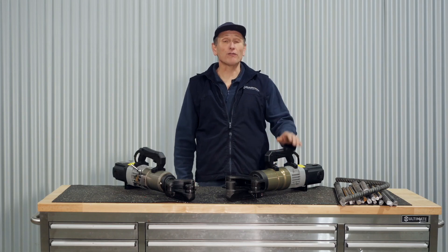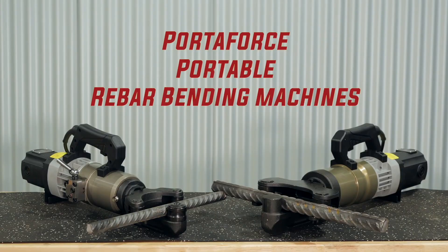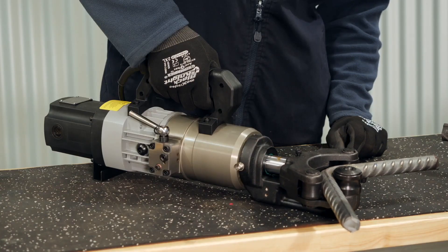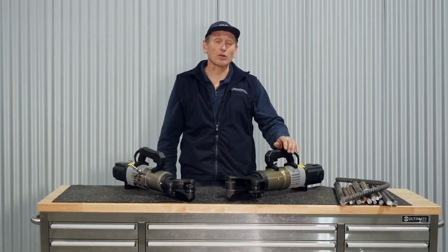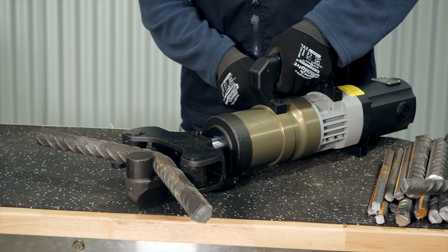Hi, Cameron here with two of the Portaforce portable rebar bending machines. Here we have the Portaforce PF32B, which is suitable for bending bar up to 32mm.